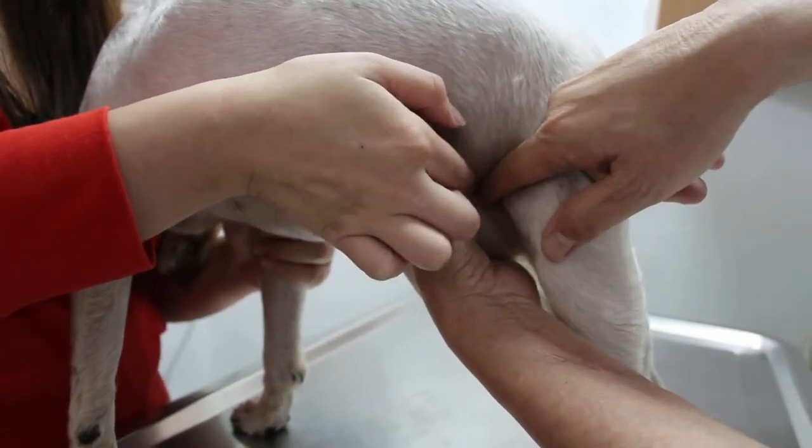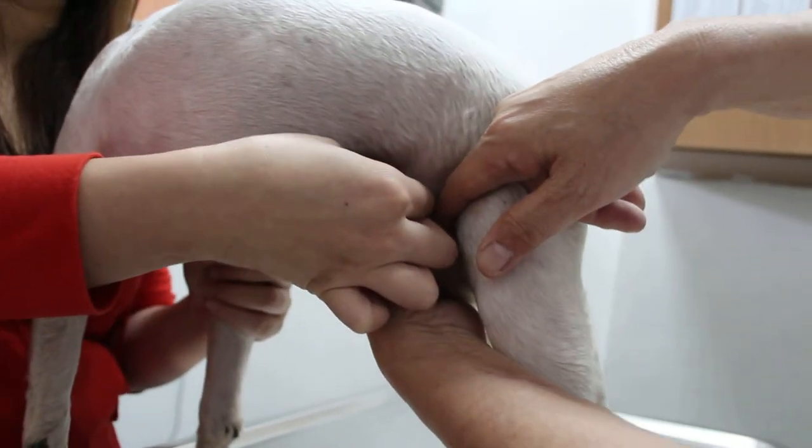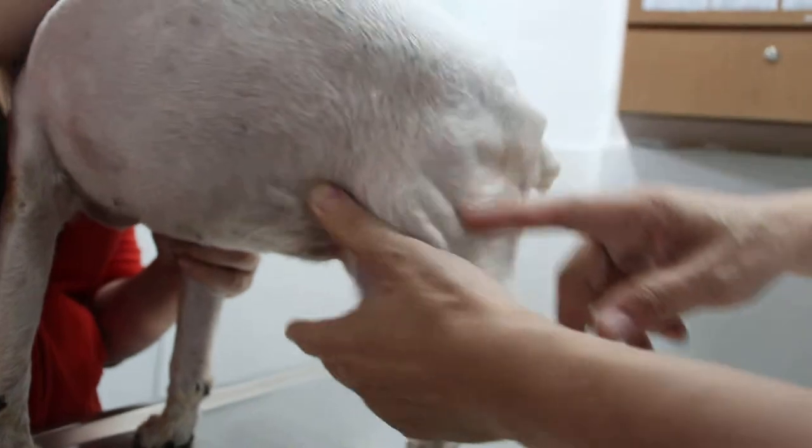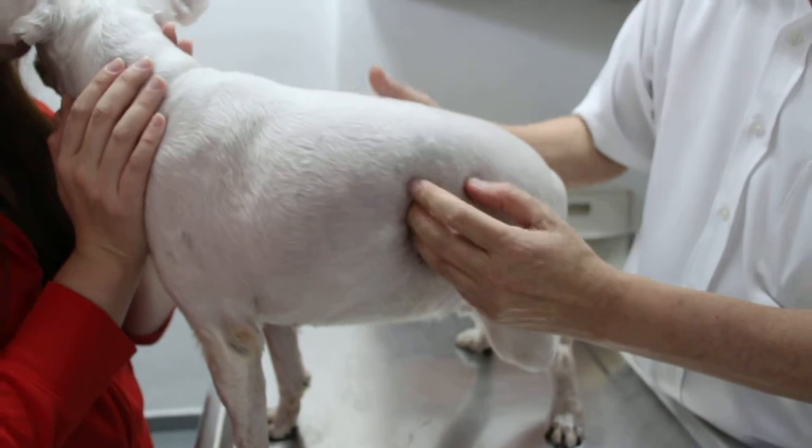It's probably not one stone. From one end to the other end it's more than 3cm. You can hear the click, click, click — the gritty sound. So in theory there's a lot of stones. What you want to x-ray is the bladder and the kidney.